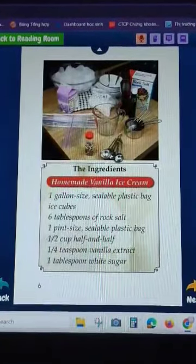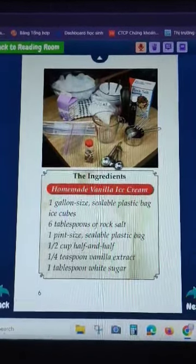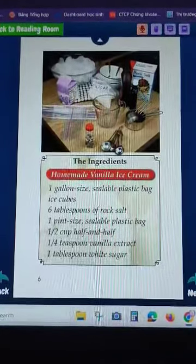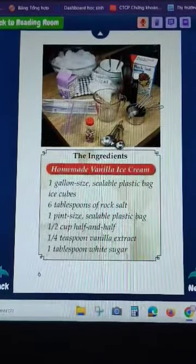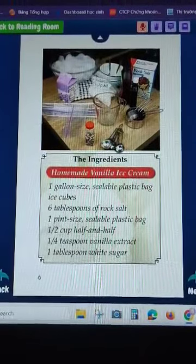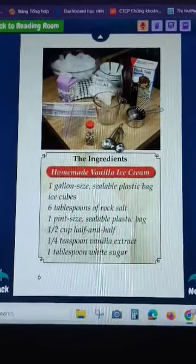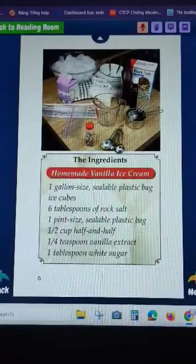The ingredients for homemade vanilla ice cream: one gallon-size zip plastic bag, ice, one cup rock salt, one pint-size plastic bag, half and half, five tablespoons, vanilla extract, and one tablespoon white sugar.